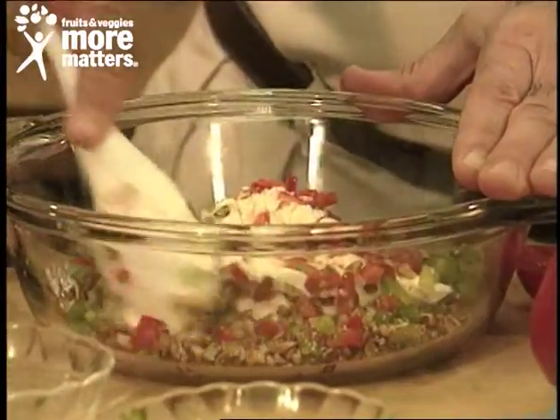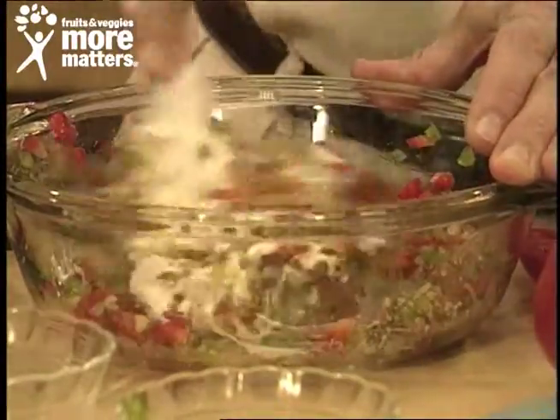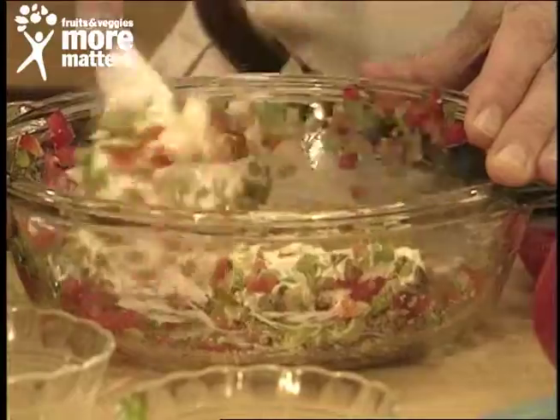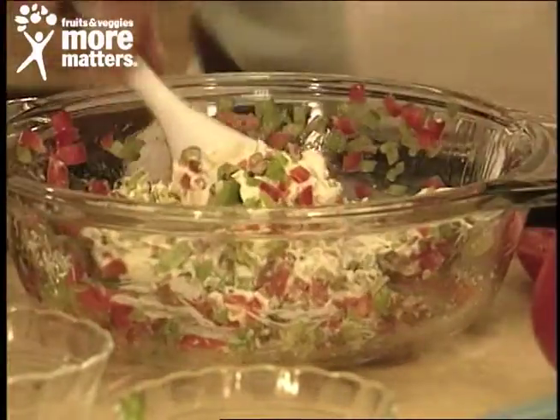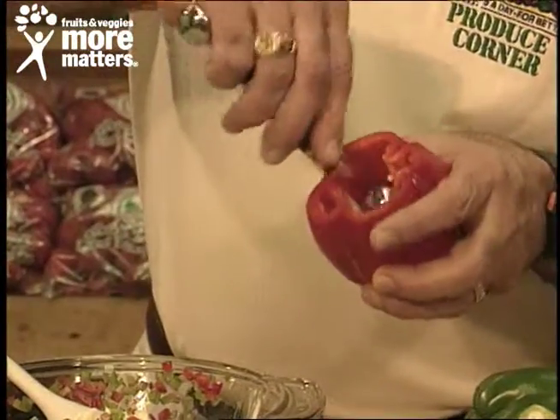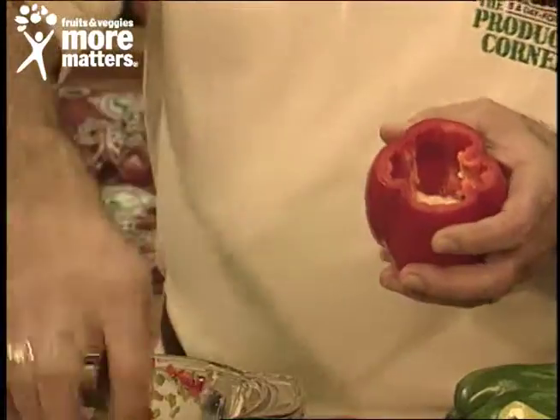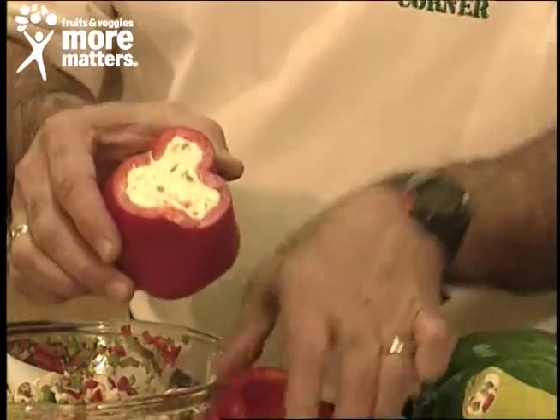You get that beautifully blended — you can see how the colors begin to blend as you stir. When you get your mixture done, you would hollow out a pepper like we've done here with a scooping tool or a spoon and get the seeds out. Or you can cut the top off and then stuff the pepper with the cream cheese mixture.